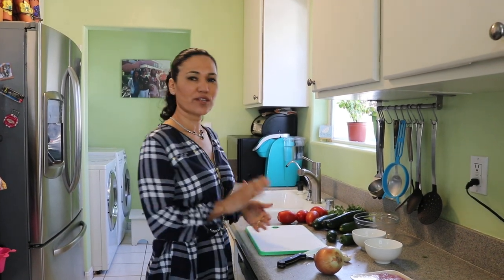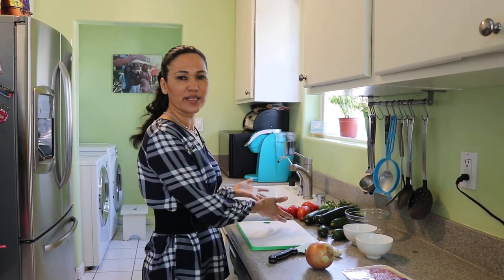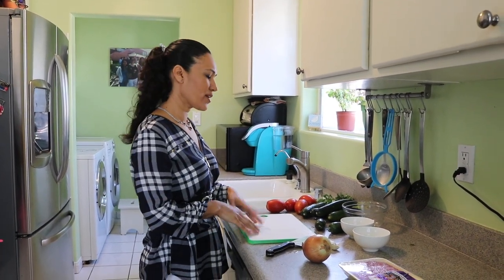So I'm going to start. The first thing we should do is wash all the vegetables, which I already did to save time, and then we can start chopping.